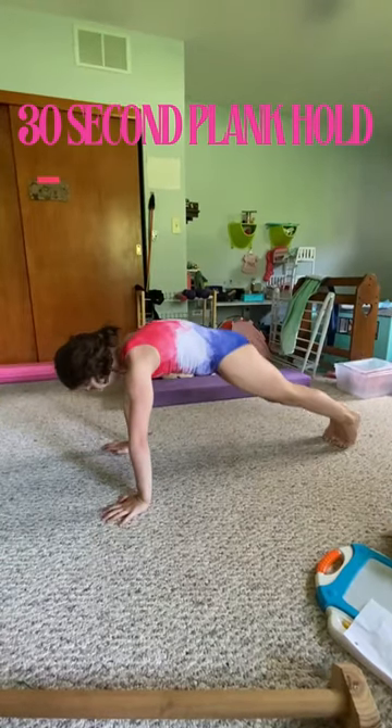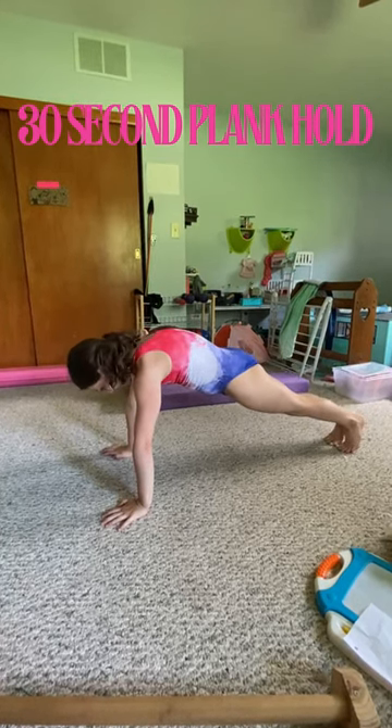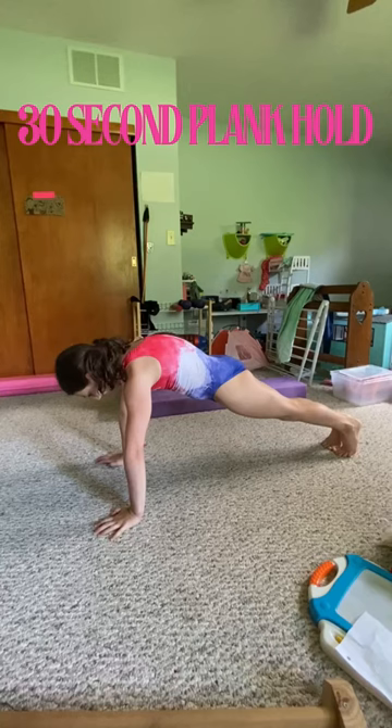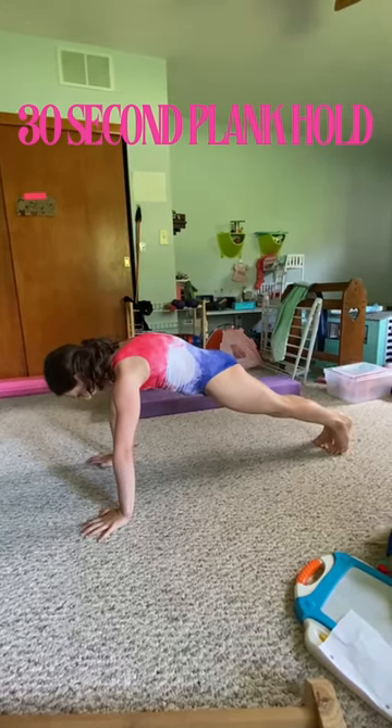Now push the ball away and get into a 30-second plank hold. Three, two, one — begin. Make sure you're in a nice diagonal position and that your shoulders are over your elbows and your elbows are over your hands.